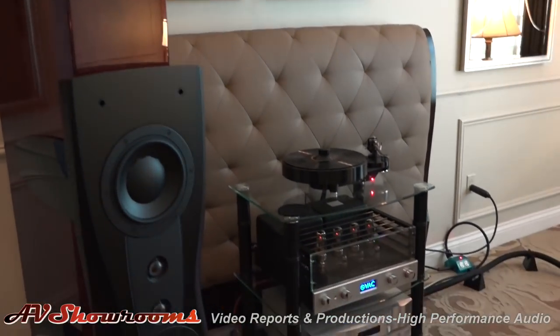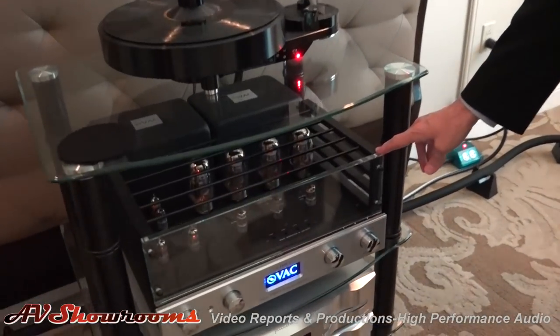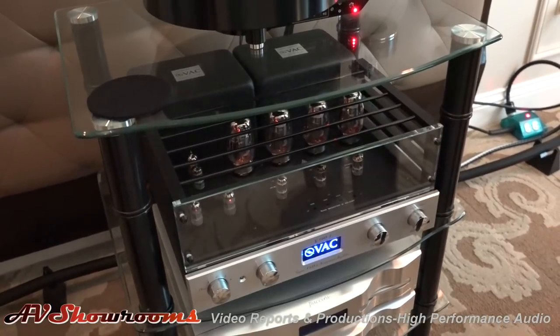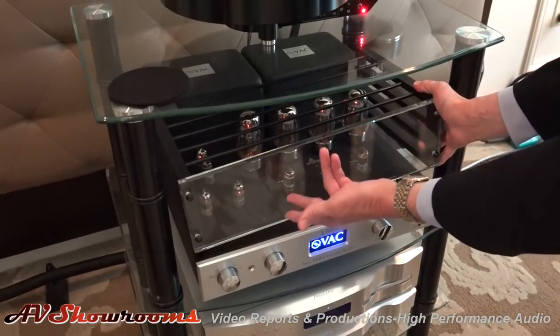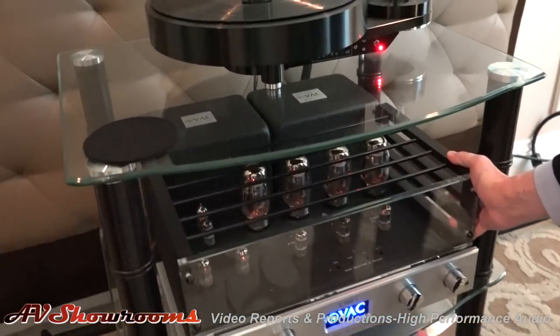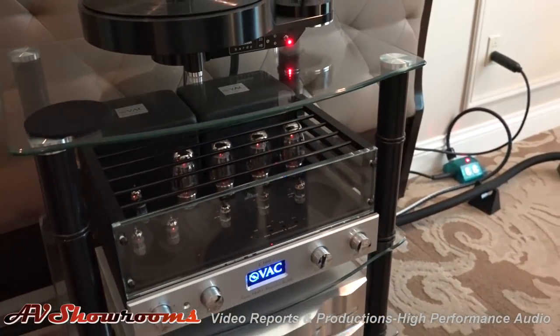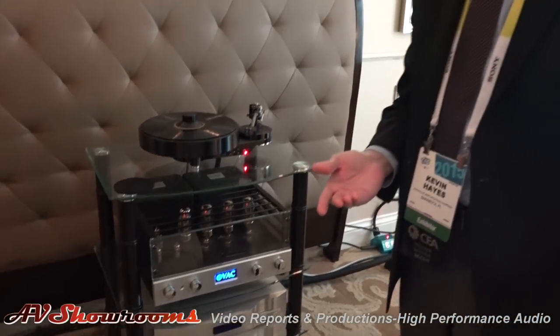Dynaudio C2 Platinum Speakers, driven by our Sigma 160i Special Edition Integrated Amplifier, which contains a full vacuum tube PHONO stage, true line stage, and power amplifier, shown here with the optional cage, which features Starfire glass and billet machined three-quarter inch side rails. This is different from our regular integrated in that it incorporates the types of capacitors used in our signature series products and the input transformers used in our statement series preamplifiers.